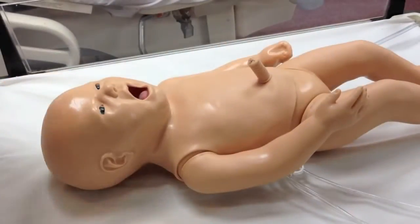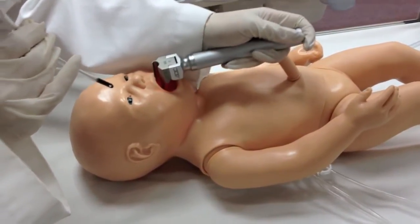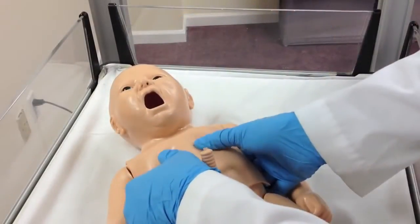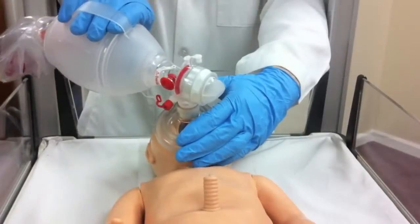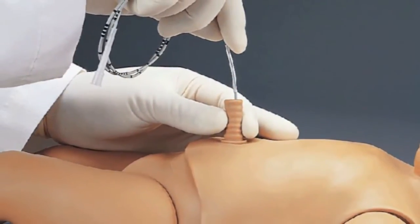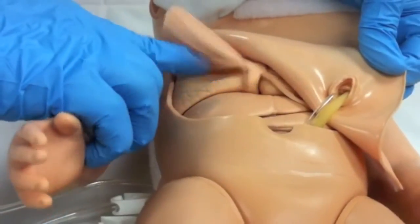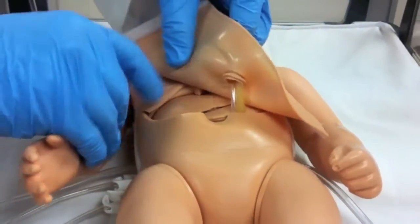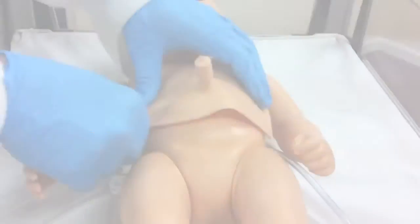The neonate can be intubated orally or nasally. Students can perform CPR and provide medications through the umbilical cord. The upper torso contains the heart, lungs, and ribcage, providing anatomical landmarks.